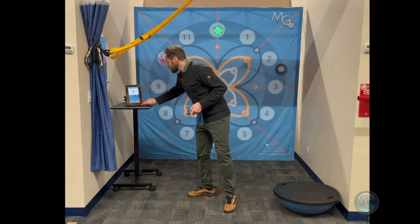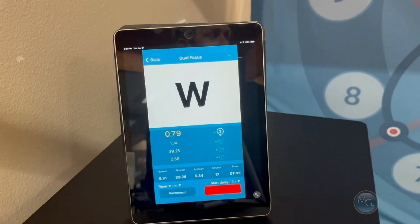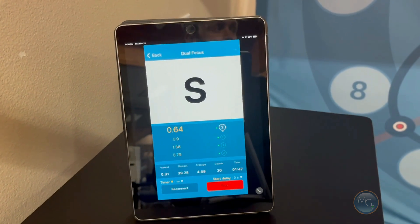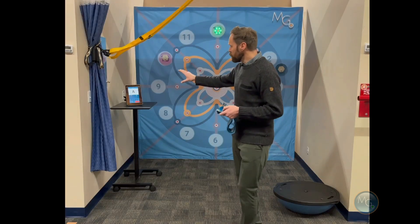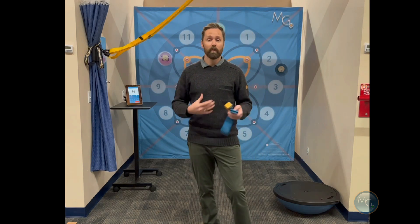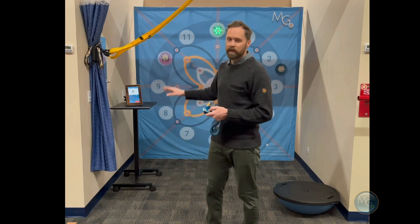So we're going to press start and what you'll see is multiple letters appearing on the screen. You're going to instruct your client to call out those letters as they come up while also interacting with the targets as they light up. You can also move this screen around — so if they have a peripheral vision issue to one side, or for whatever reason you want them more focused to the left or right, up or down, you can put the screen in different places.